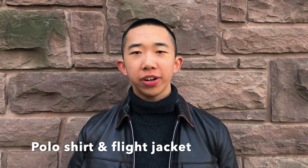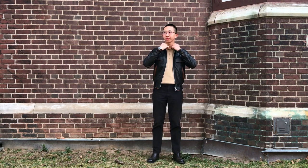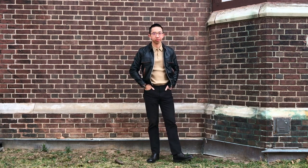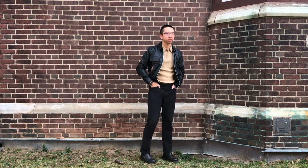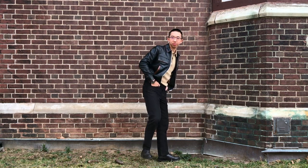Second up, I have this polo shirt and flat jacket combination. I opt for a polo shirt instead of a plain t-shirt so that the collar would match perfectly — the juxtaposition of the smooth, simple leather collar matched with a soft textured polo collar. You can wear short sleeve polos, long sleeve polos, or even polo sweaters depending on where you live and the temperature outside.